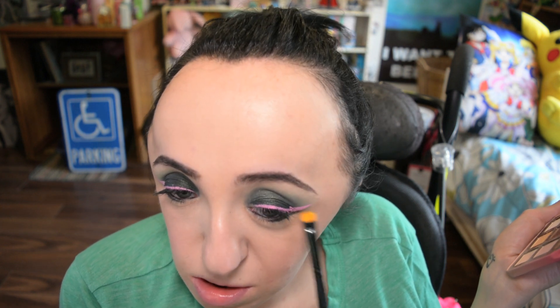I very seldom do anything to my lower lash line because my eyes are such weird shapes and very uneven — it tends to really exaggerate and accentuate that. So if you ever see my eye looks and think I should have something on the bottom, I often skip it because it looks weird. But this time I thought I could get away with it, and I think it turned out pretty nice.